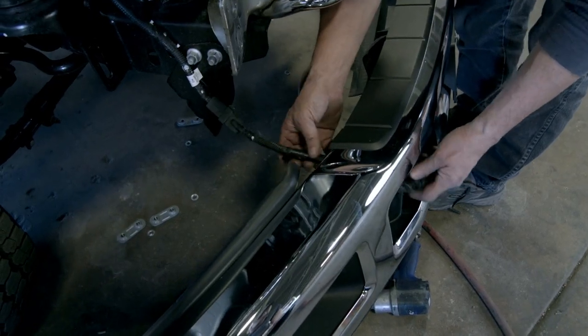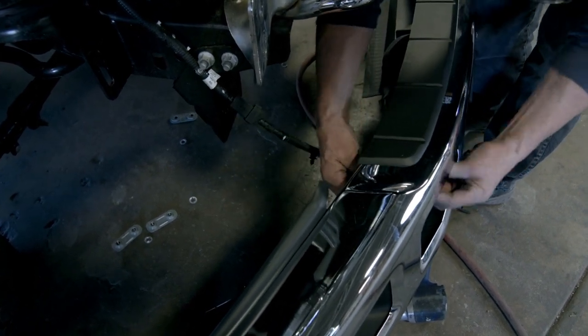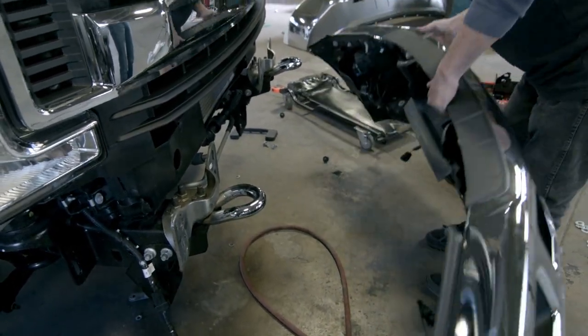If your vehicle is a diesel, it will have an electrical plug coming out from the front bumper that needs to be pushed through to stay with the truck as you remove the bumper. Save the bumper — you're going to need a couple of parts from it later on.